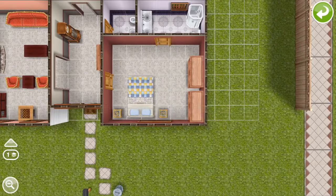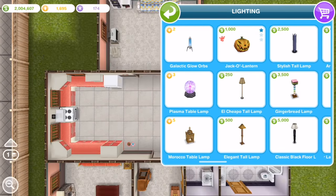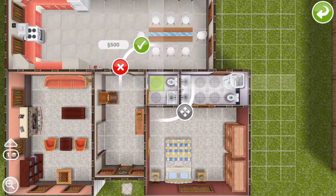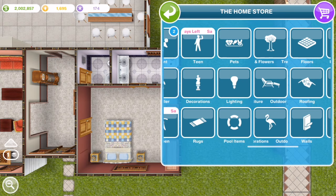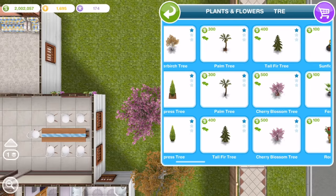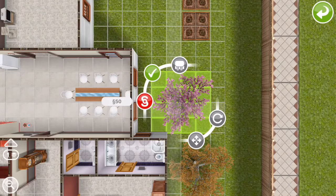Now I'm putting in lamps, and just a few trees in the yard. I think grandma and grandpa like to garden as well, and obviously gardening helps Sims make money.